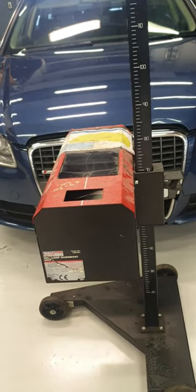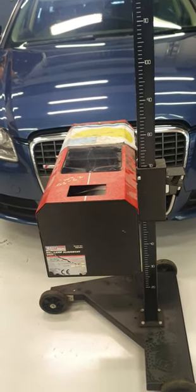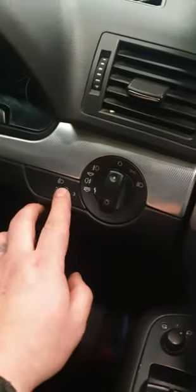The first thing you need to do is go inside the vehicle and make sure the adjustment is set at zero. You can see that we can set it to three or right round to zero on this vehicle. Once that's done, you can move on to the next step.